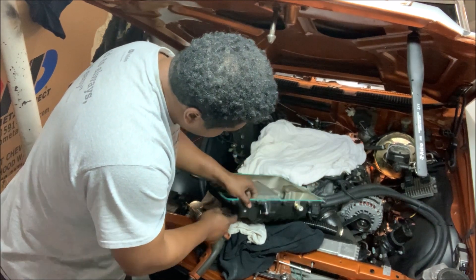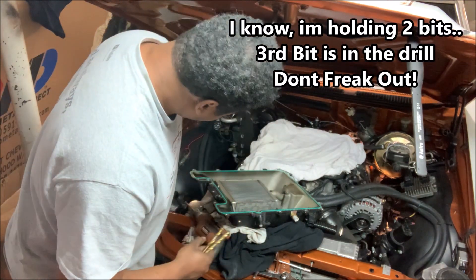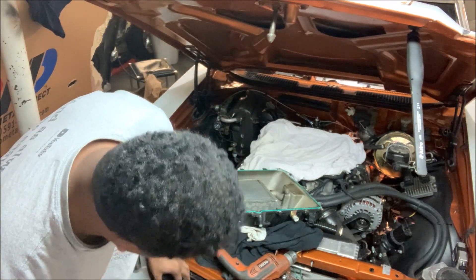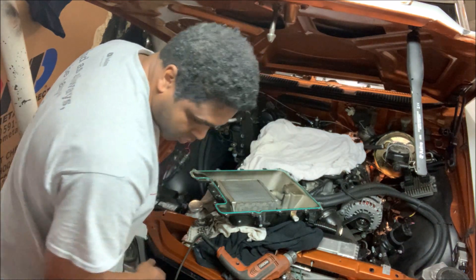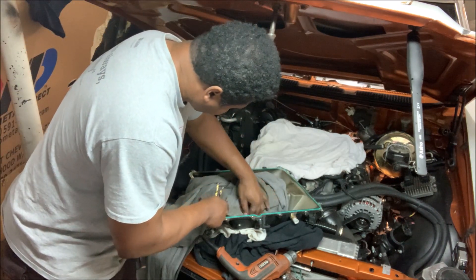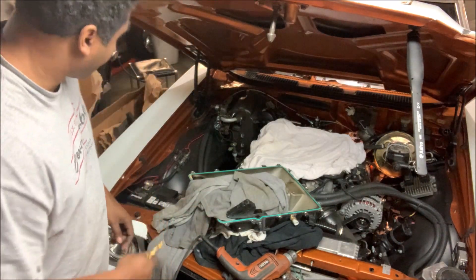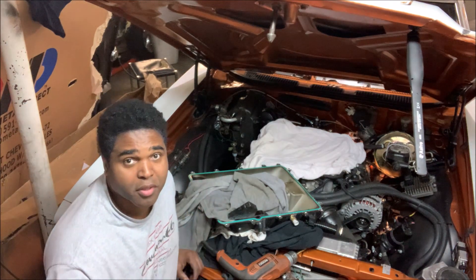I already drilled and tapped one hole, but I'm going to do another one right here. I use three drill bits stepping up in size, then go in with a tap. First I put something inside to catch the shavings — an old shirt — and then a piece of metal just in case the drill gets away from me, so it hits that instead of breaking the heat exchanger. Safety first, don't forget the goggles.